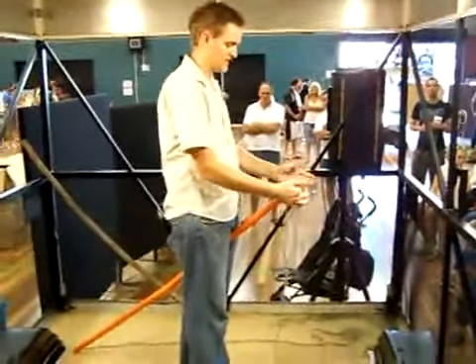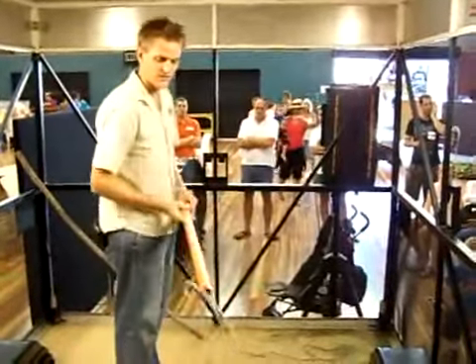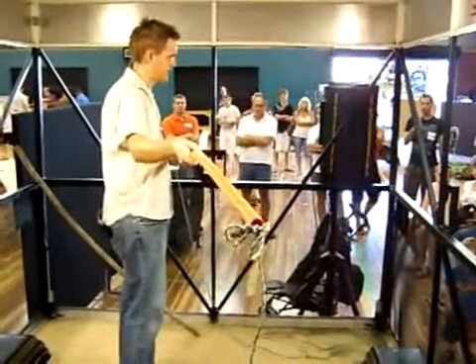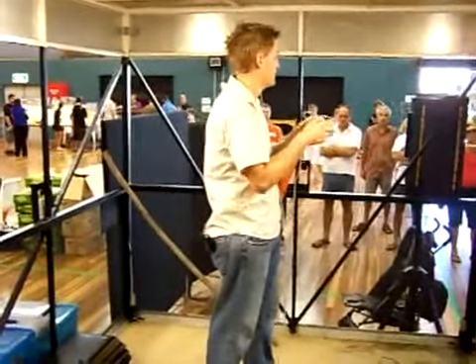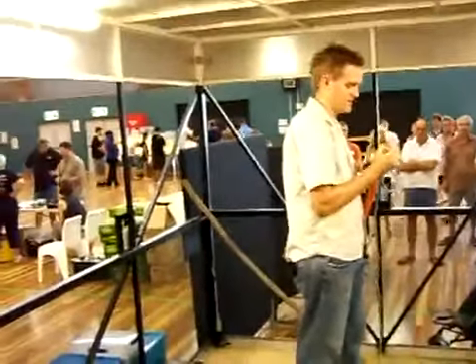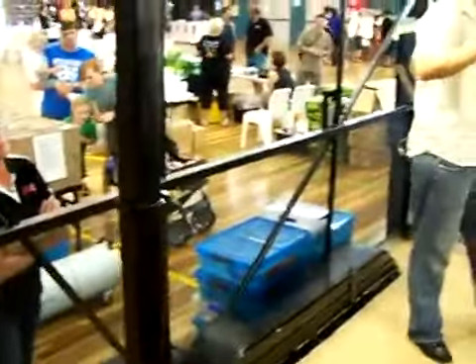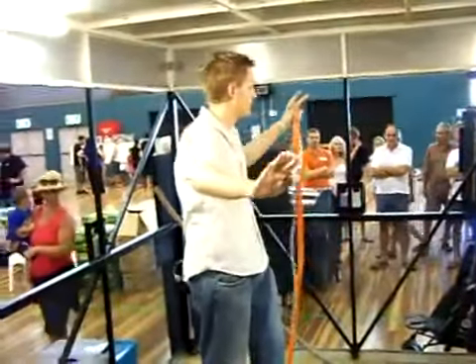Now what this does is it allows us to have the knot catching against the end of the pole, which will stop the rope slipping down the actual pole itself, so that we can tighten that noose. Now the other good feature about this knot is that it's a very safe knot if you're working around reptiles and dangerous animals. Because once you've actually caught the animal, you can pull on this rope here — what we call a tagline — and what that will do is actually dissolve the whole knot. So we don't have to get too close to the crocodile if we don't want.